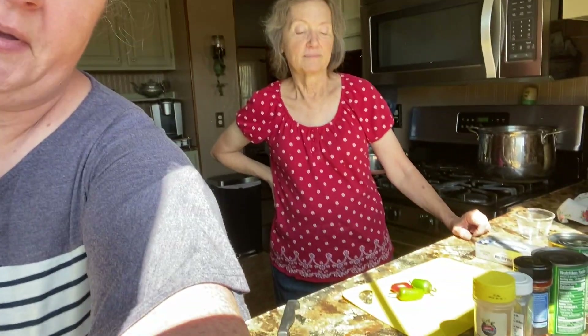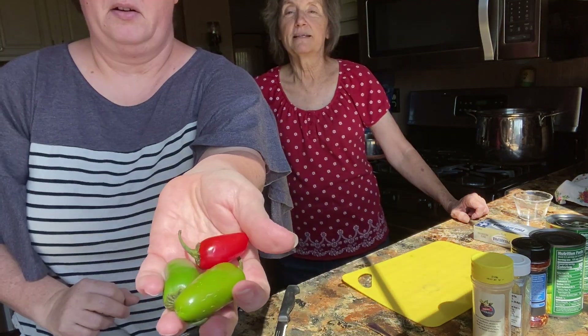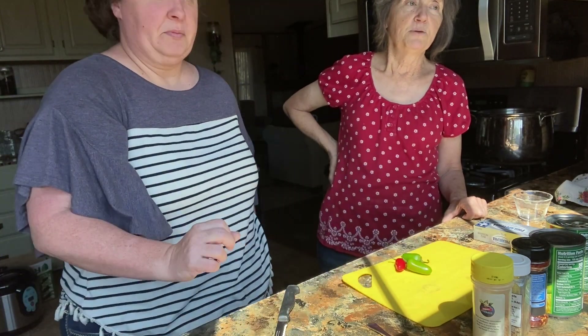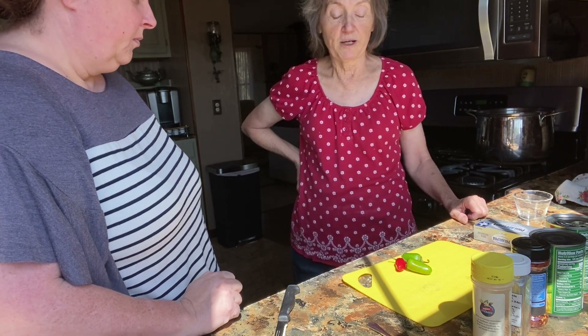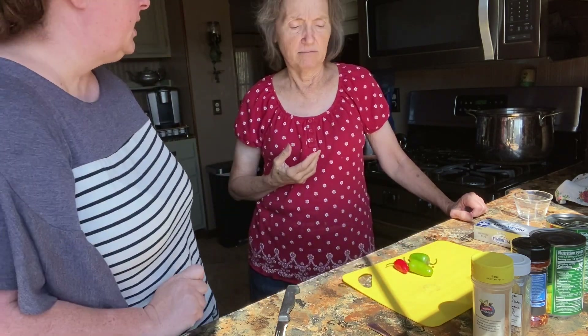We've got some peppers — I know the lighting is really bright. I usually use dehydrated, freeze-dried jalapenos from Germany that you can get at the store. They're very, very good. Here we have three jalapenos — that might be easier for people to have.